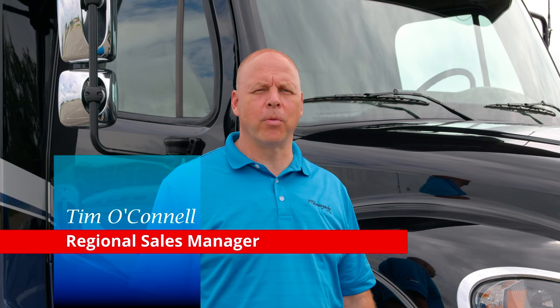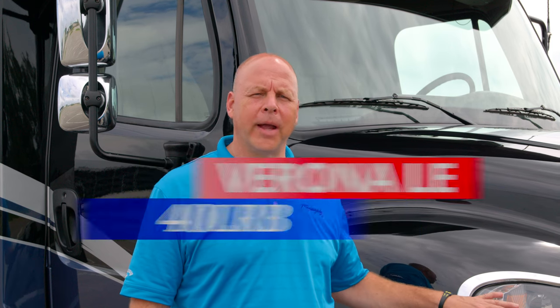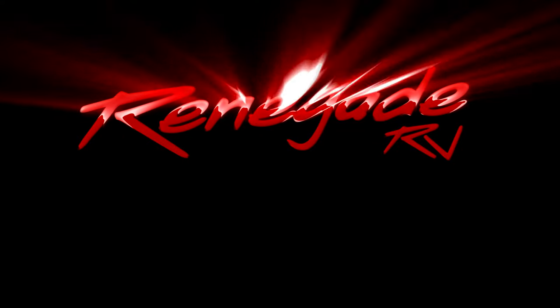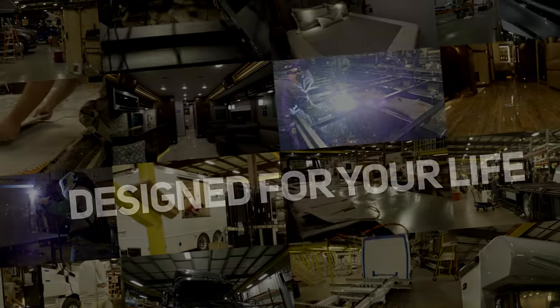Thanks for watching, folks. Again, my name is Tim O'Connell, Regional Sales Manager for Renegade RV, and this was the 2023 model year Verona LE 40 LRB floor plan. If you haven't subscribed below, please do so. If you want more information on our product, visit www.RenegadeRV.com. Look forward to seeing you — thanks again.